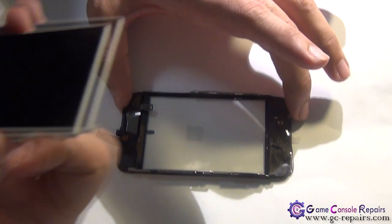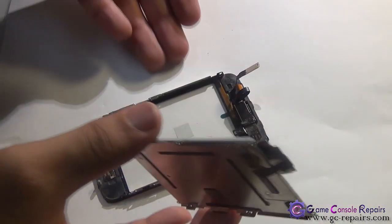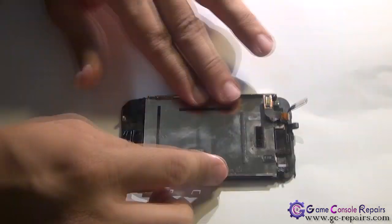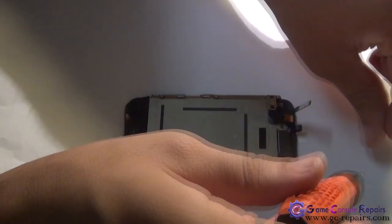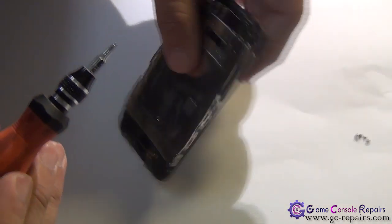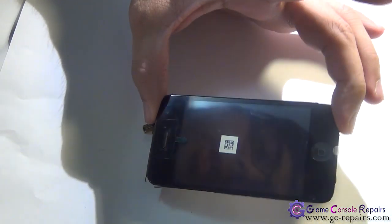Next, grab your LCD and align the hole, then place it in. Grab your Phillips double zero screwdriver and the six LCD screws. The first screw goes here, then the second and third, followed by the fourth, fifth, and sixth on the other side. Our bezel frame with LCD and new touch panel is now ready.